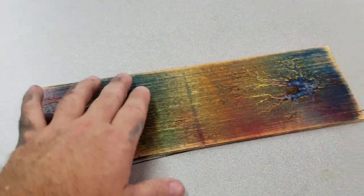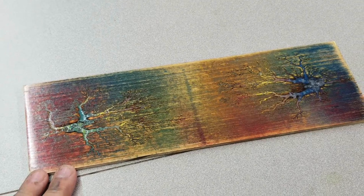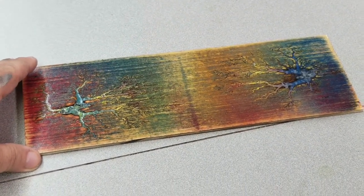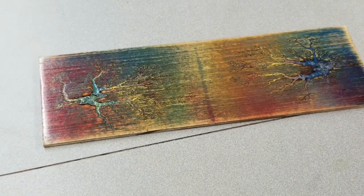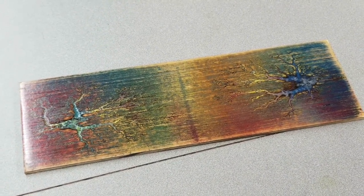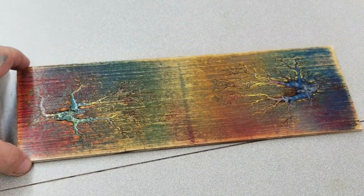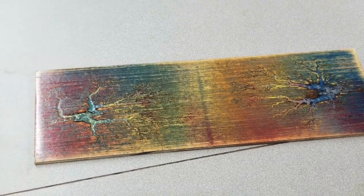I think it came out pretty good considering it wasn't what I was going for. Sometimes you just have to try things and see what happens. I probably will go and cut this down to make two separate pieces. I don't know what I'm going to do with them — I just wanted to try this out. If you have any suggestions on different ways to do this or any other project ideas, just leave a comment. That being said, that's pretty much it. I'll leave some pictures at the end. Hope you enjoyed the video — don't forget to like, comment, and subscribe. We'll see you next time. Take care.